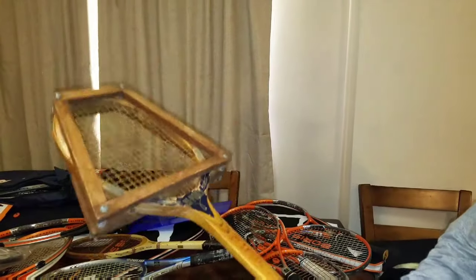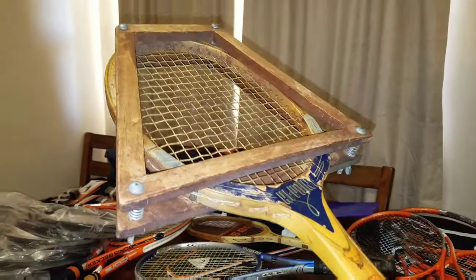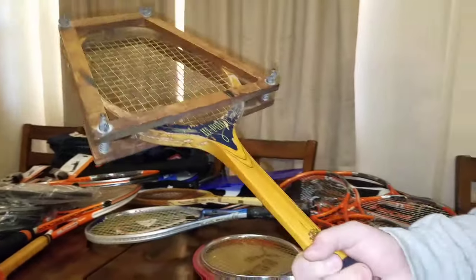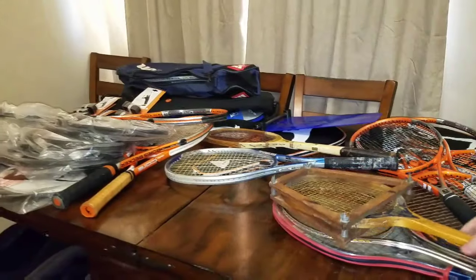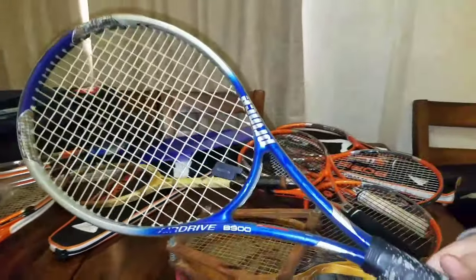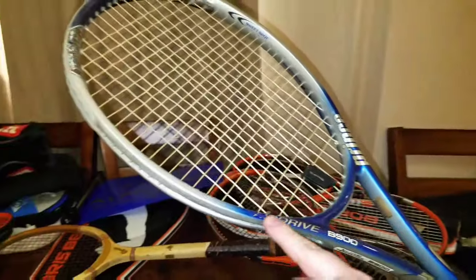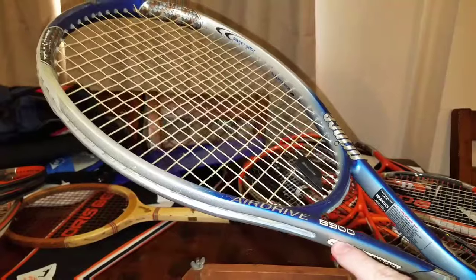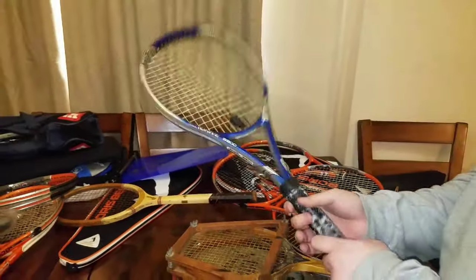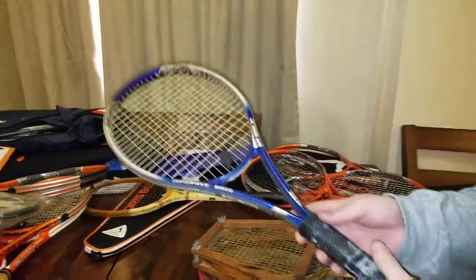Obviously this person was either a collector or reseller — I think a little bit of both. This is cool — I think this is a Tad Davis racket, a really really old one. This only goes for about 15 bucks, but the cool factor on the age is really cool. And then there are like three or four, maybe five more in there — these are Air Drive B-900s and they go for like 15 to 30 bucks a piece depending on condition.